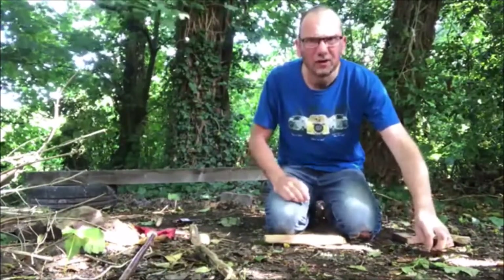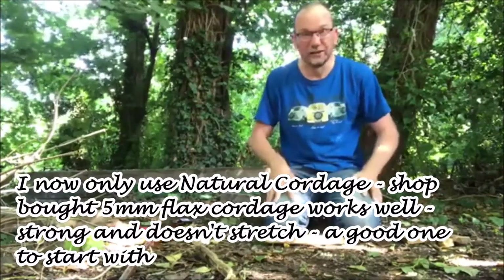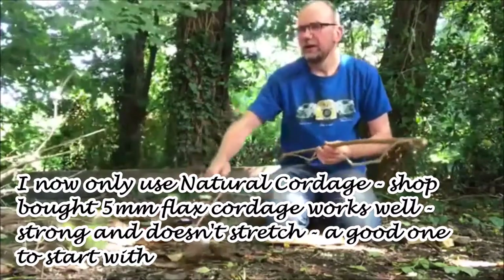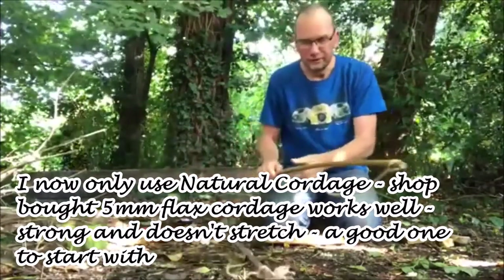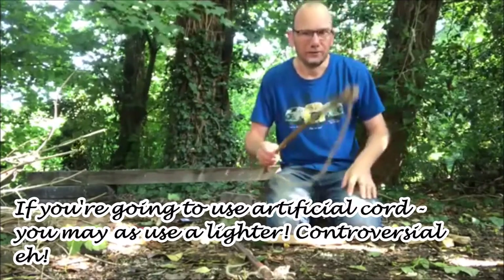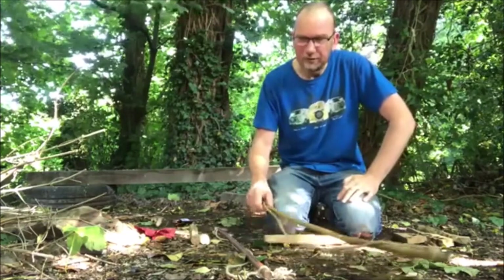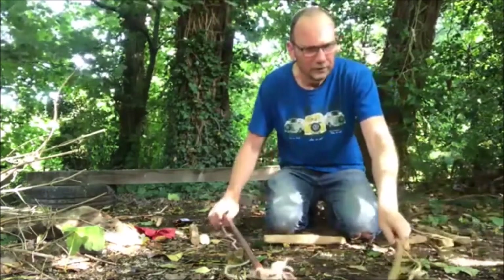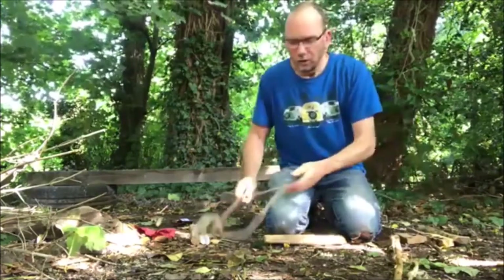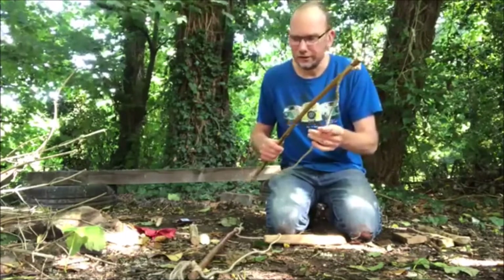I won't talk about artificial cordage such as paracord because I don't use it. I prefer to use natural cord — if you're going to use something artificial then you could just use a lighter. So I prefer to use natural cordage, either shop-bought cordage or my own homemade cordage such as using nettles.